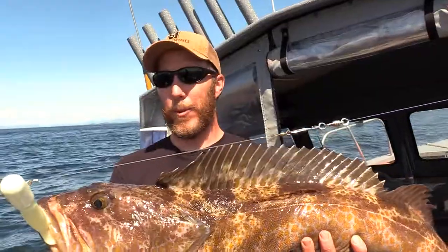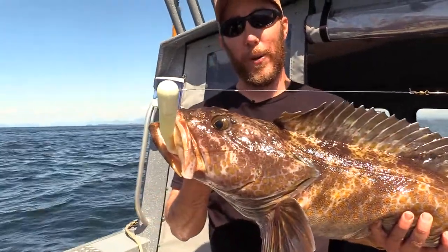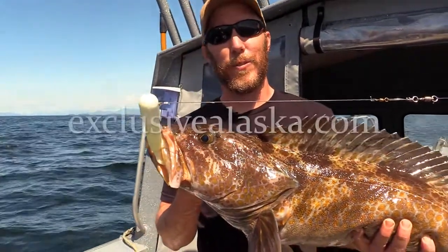They're delicious, they fight hard, and they're just a blast to catch. I'm Chris with Barinoff Fishing in Ketchikan, Alaska. For more videos like this, or to book a fishing trip, check us out at ExclusiveAlaska.com.